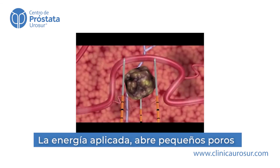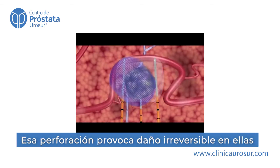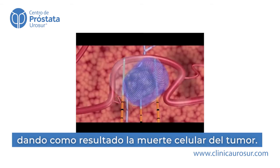During treatment, the NanoKnife IRE system's unique action opens permanent nano-sized pores in the cell membrane, causing irreversible damage, which induces a cell death that mimics natural cell death.